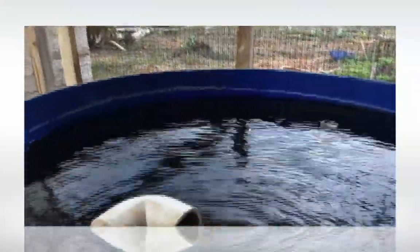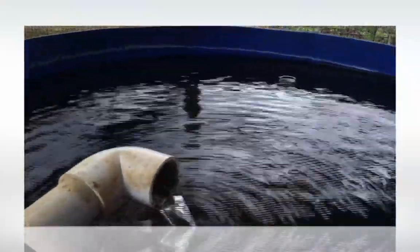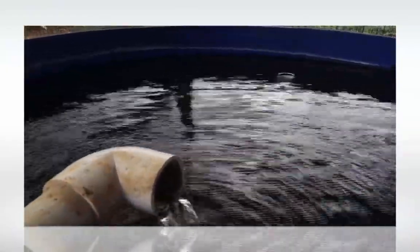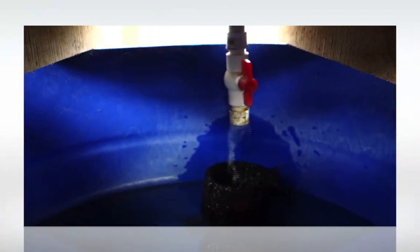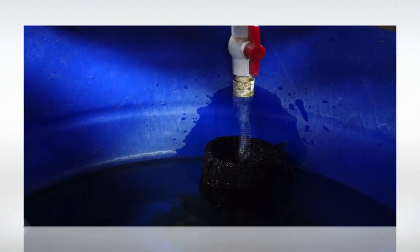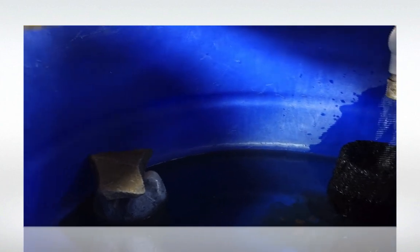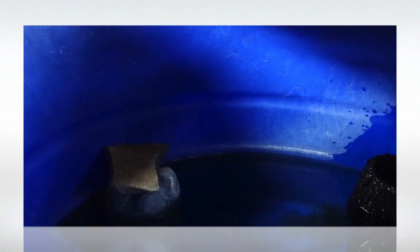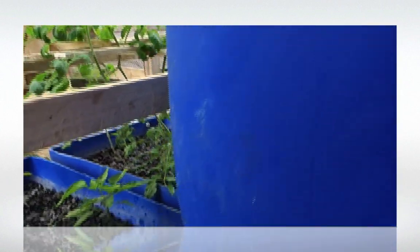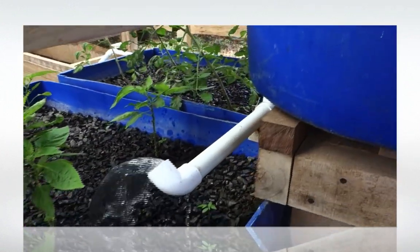Up here there is also another heating round, which we are not using yet. The water is reaching down this way, where again we have a filtering system. And our siphon, which is made out of plastic bottles.